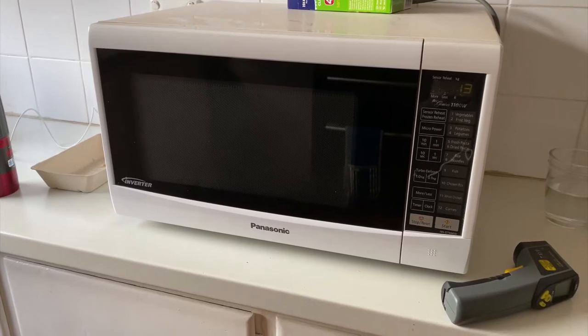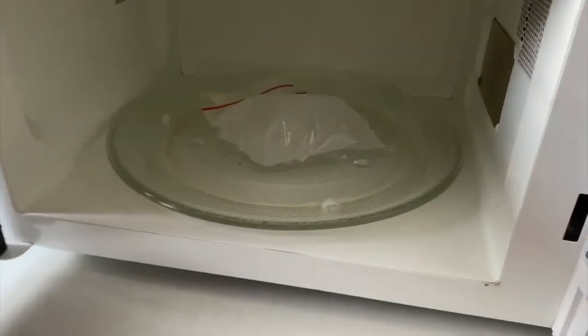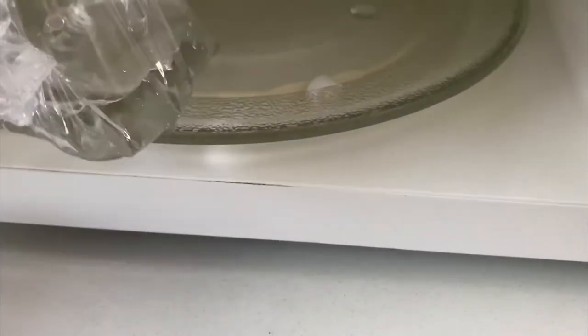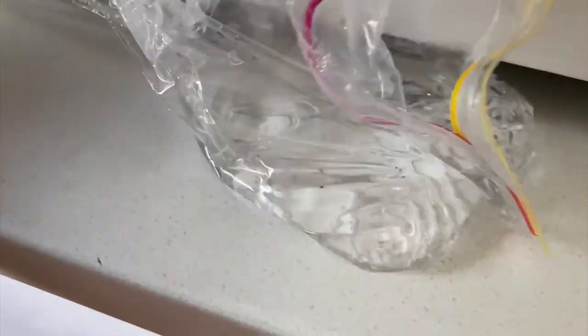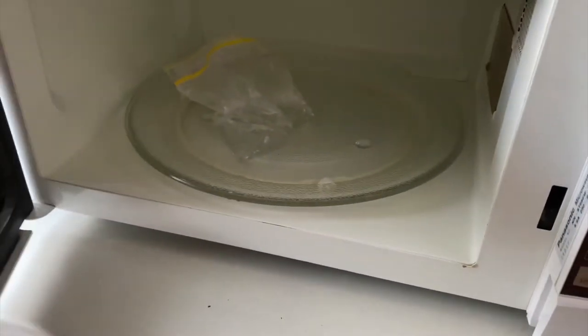I heard a bit of a pop there. It's been another minute — around 45 seconds in, I heard a pop. We can see that the top has popped open. This plastic feels really thin and kind of sticks together — I'm a bit nervous to touch this. It just looks so thin and sticky, especially down the bottom where the water is. It's kind of like the plastic's melting, whereas at the top it's a bit more normal. That plastic is really sticking together — it definitely can't be good for it. Also got a bit of a plastic smell coming out.